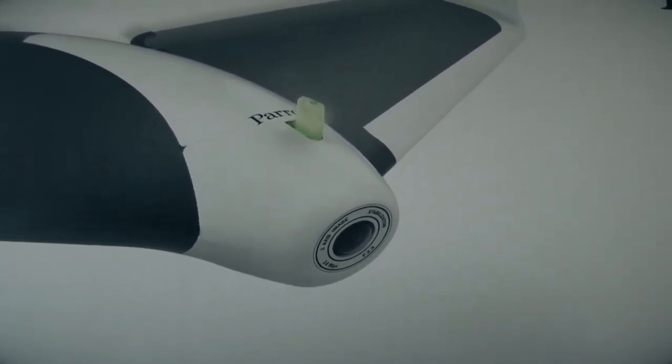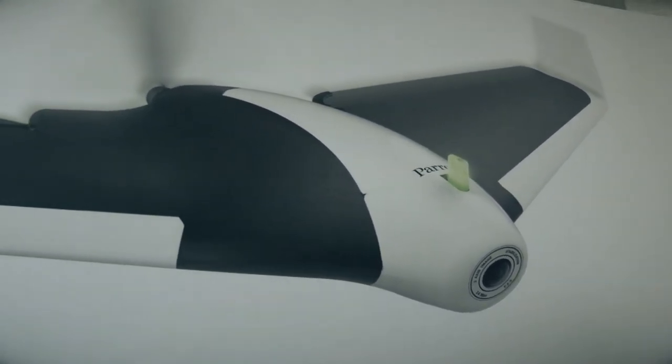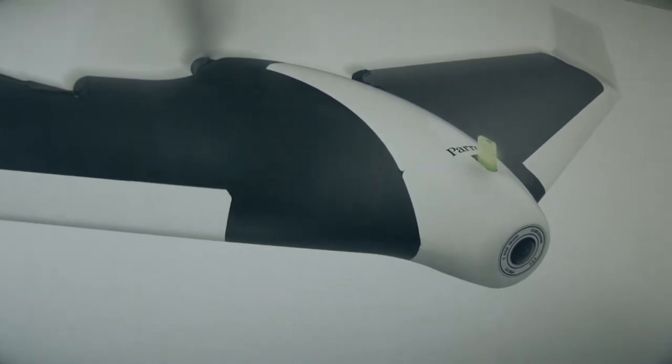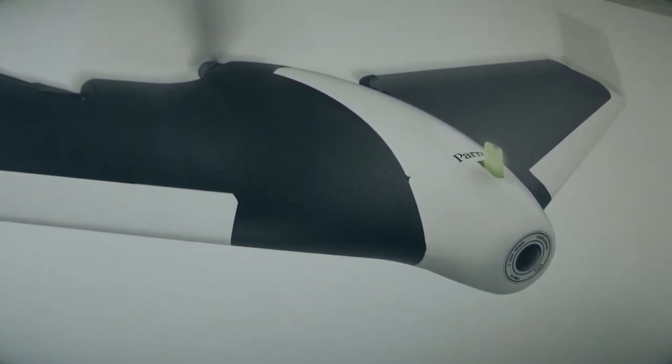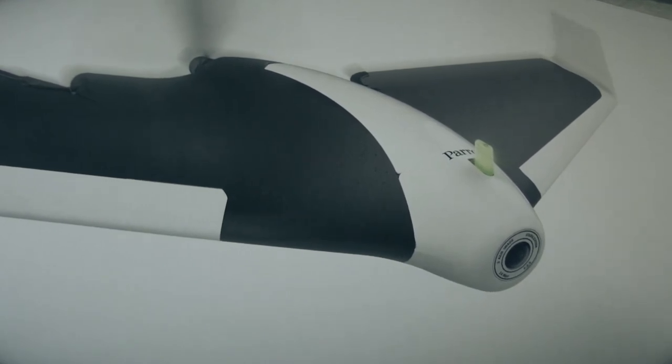These were going for $1,700 here in Australia, but they're selling them now for $460. I haven't flown it yet — I'll show you the maiden flight when we get it out there. Hopefully we can get out there in this beautiful weather we've got now. Let's open the box and have a look.